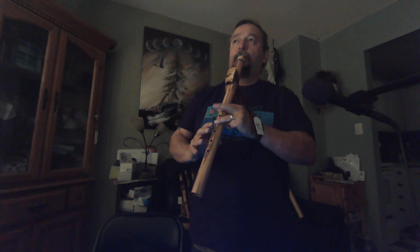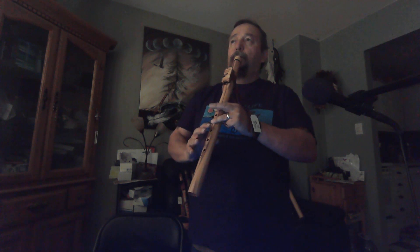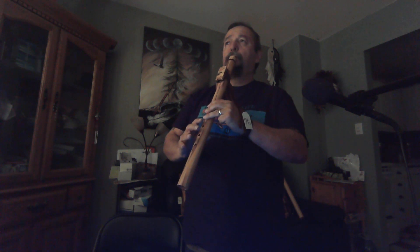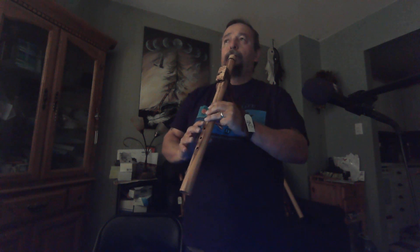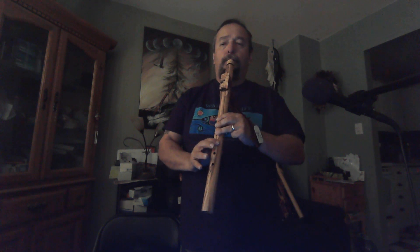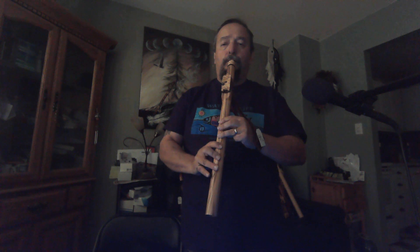[Flute demonstration played.] Now some echo and reverb.